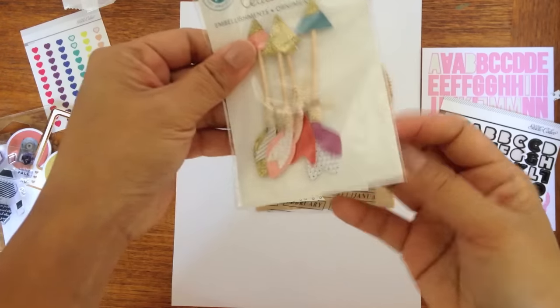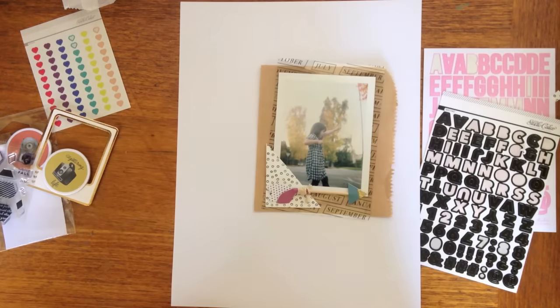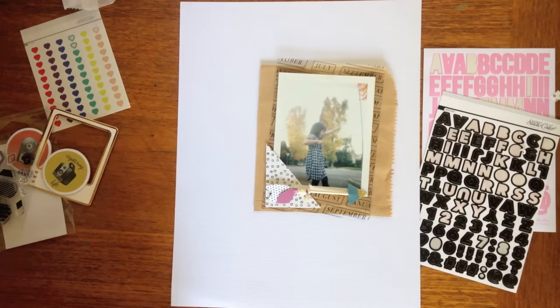You can see it's all coming into shape there. The little arrows are part of the LOL embellishment kit.